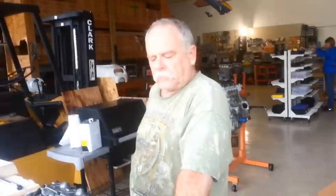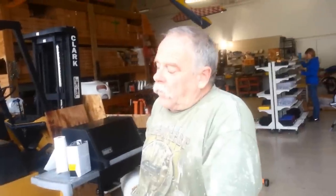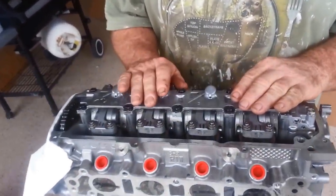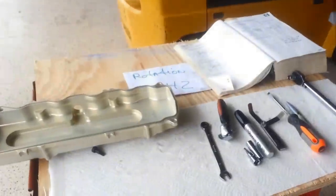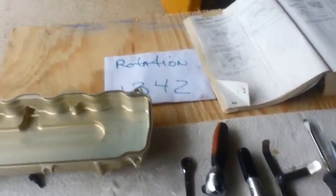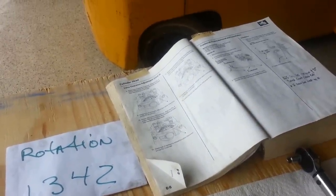As for pitfalls: definitely do not use any part of the valve train assembly as a work surface for storing a socket, nut, or washer, because you don't want to drop anything inside while you're working. Do not use it as a table. Keep your tools nice, organized, and clean. Make a sheet that shows the firing order. Get the Honda manual and basically be very organized.